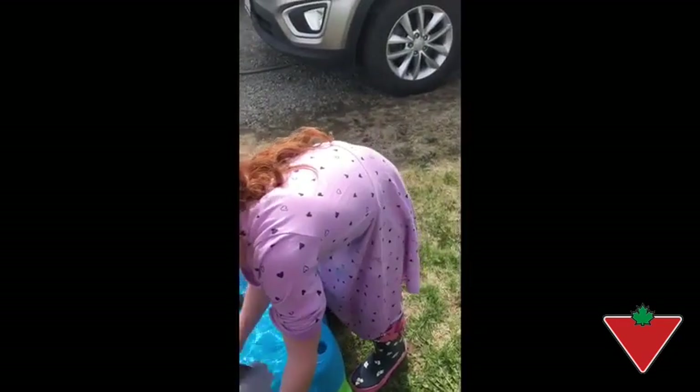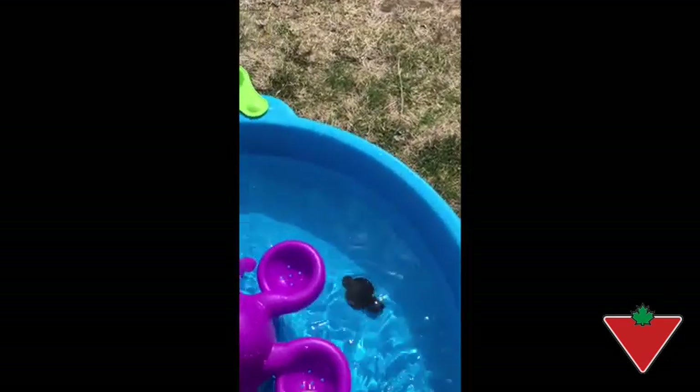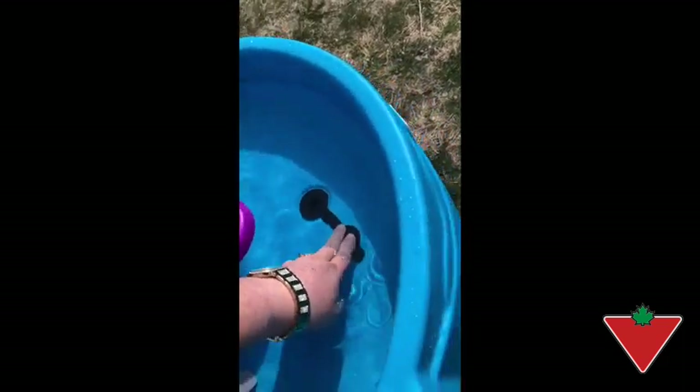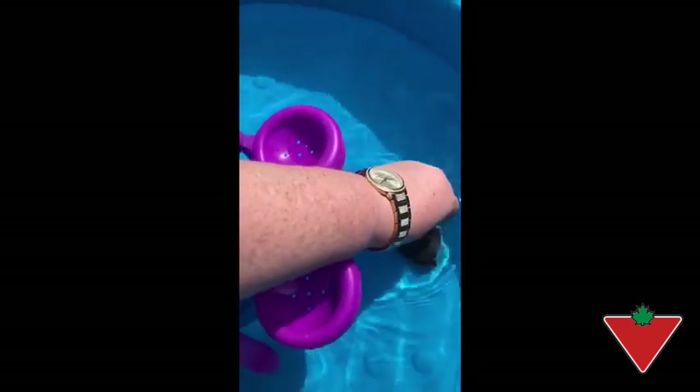Top it all off — if you can move for just a moment — there's a little valve right in here, so when you want to drain the table you just give it a tug and this will empty right underneath. So emptying it will be very quick. We'll keep the plug for now so Gabrielle can keep on playing.